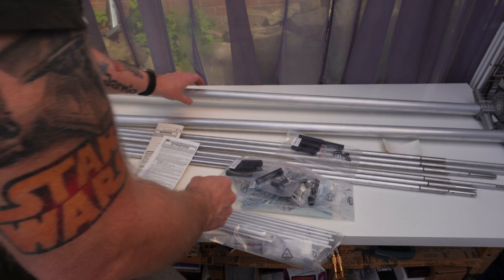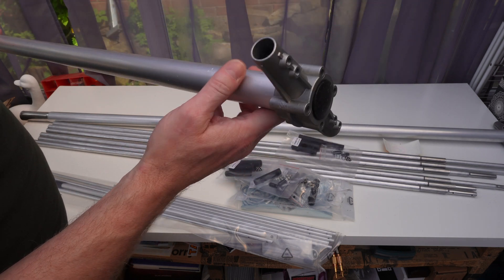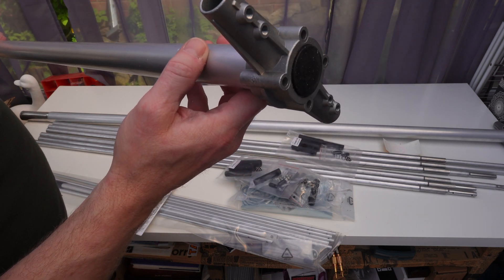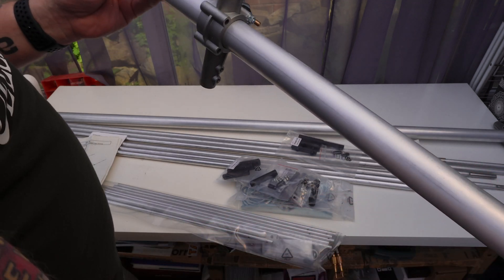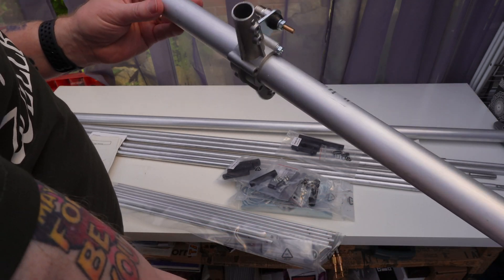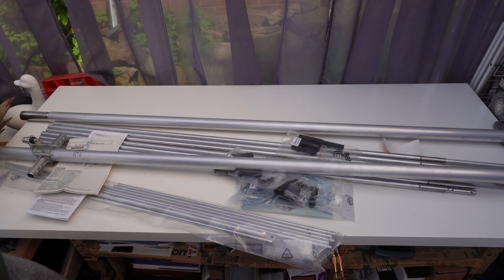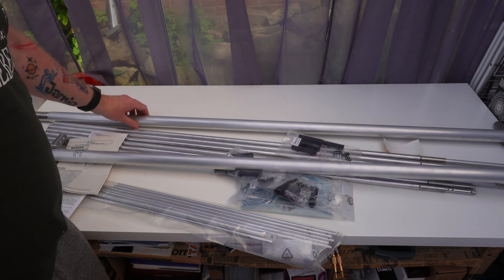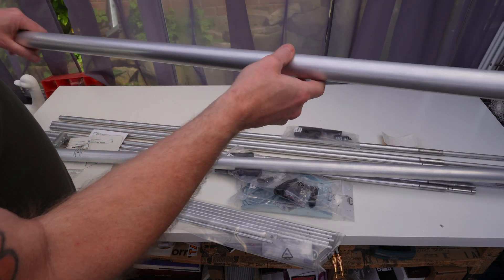Actually it doesn't look too bad. Look at the quality of this — that's cast ally. Can you see that? It's actually nicely finished. These are a lot better than they used to be. I think it's something like 130 pounds, probably somewhere near enough in dollars as well, but yeah, the build looks good.